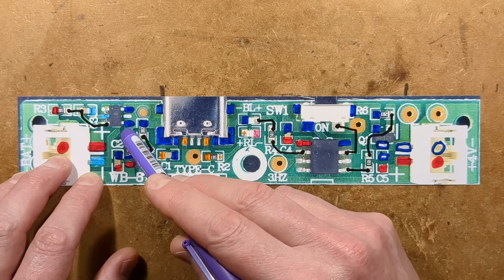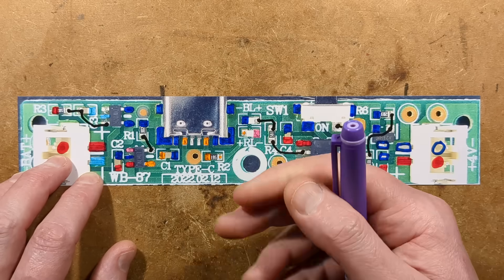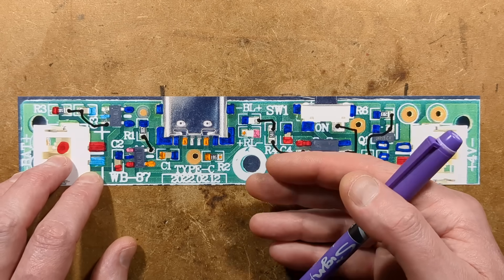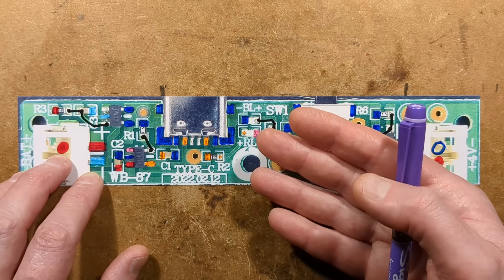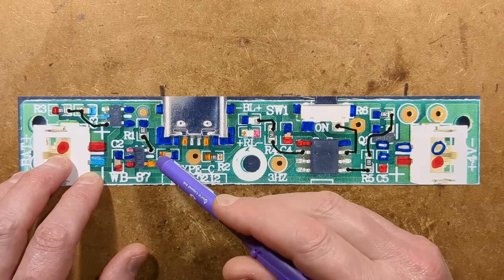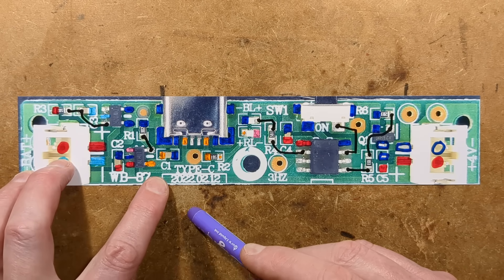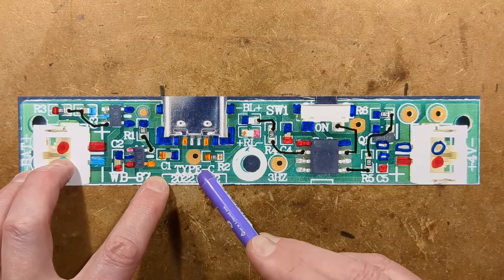There's also a protection chip, a DW02R. You may be familiar with the DW01 — that's the lithium cell protection chip. The DW02R puts the sensing and MOSFETs all in one package. It senses the voltage and powers itself via a 1K resistor and a little decoupling capacitor. If the voltage goes too high it will cut off; if the voltage drops too low it will also cut off.